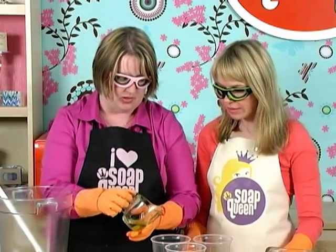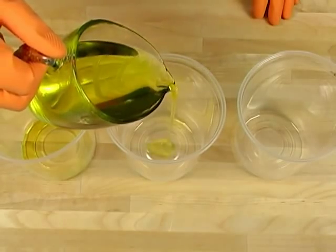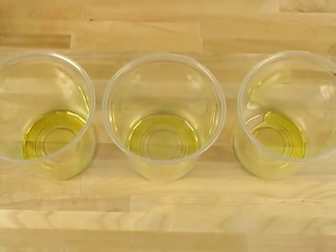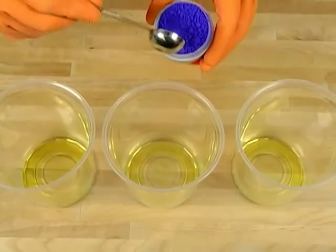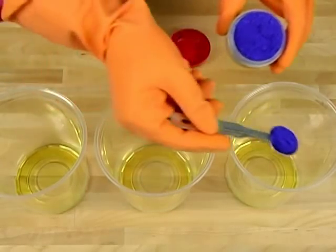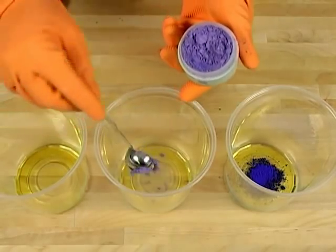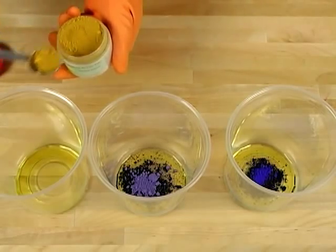When using powdered colorants, I like to mix them up ahead of time. I take just about a teaspoon of olive oil and pour it into the container I'm going to use for my swirl colorants. Then I add the powdered colorants: half a teaspoon of ultramarine blue, half a teaspoon of ultramarine yellow, and a full teaspoon of ultramarine violet — a little bit more for the violet since it's a lighter color.